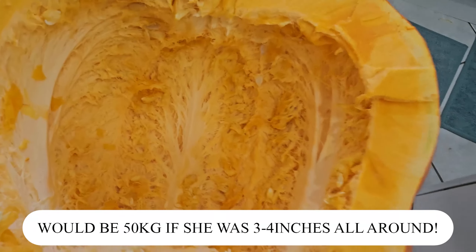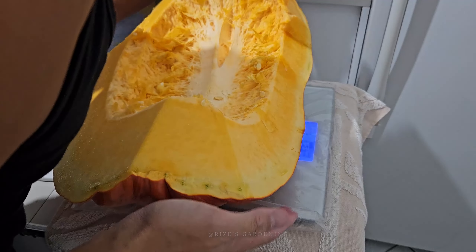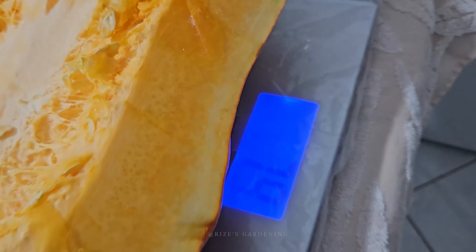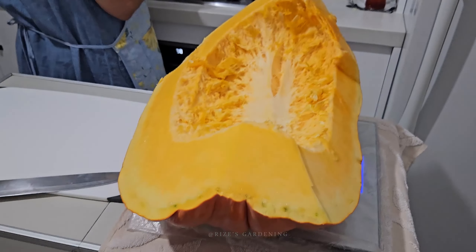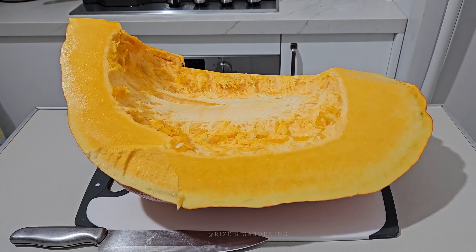2 inches overall, and I collected all the seeds but it wasn't that much. This piece here is 7.9 — basically an 8 kilo piece. I don't know if it's gonna fit in the oven, but we're gonna try.